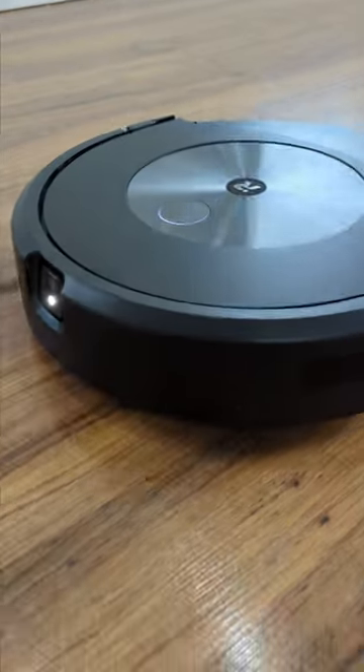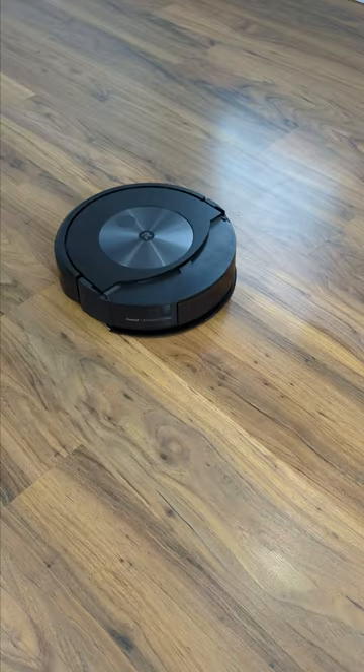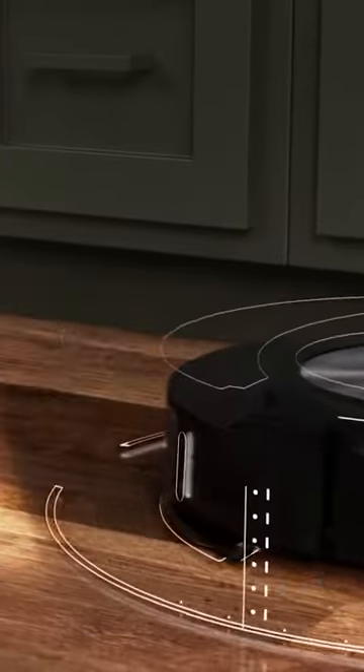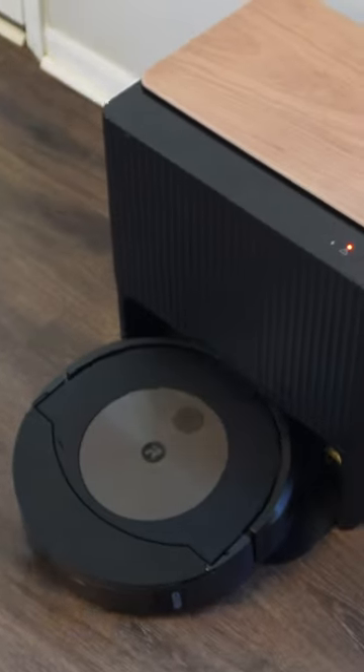When comparing the iRobot Roomba Combo J7 Plus and Combo J9 Plus, both models support simultaneous vacuuming and mopping and advanced mapping capabilities. They share features such as dual rubber brush system, retractable mop pad, and automatic dirt disposal.